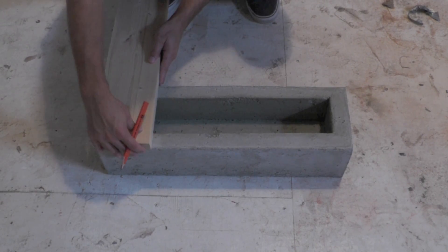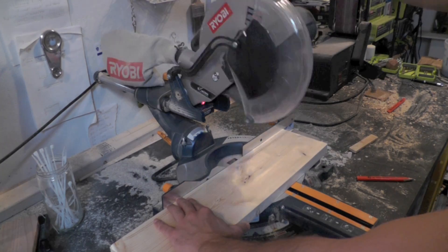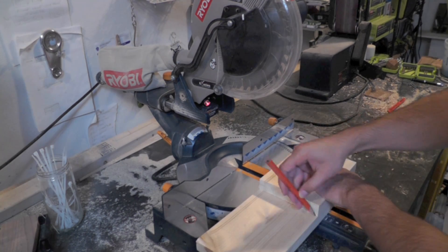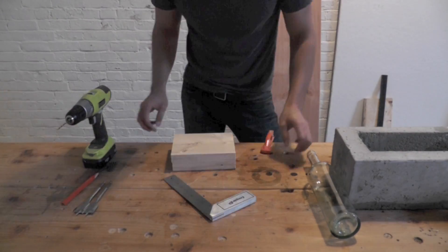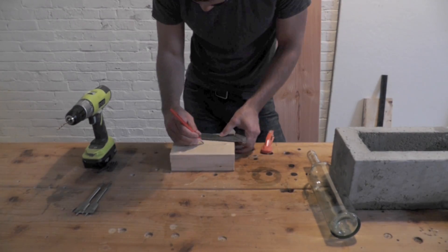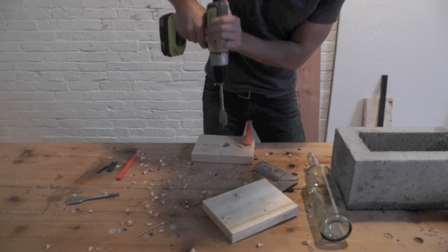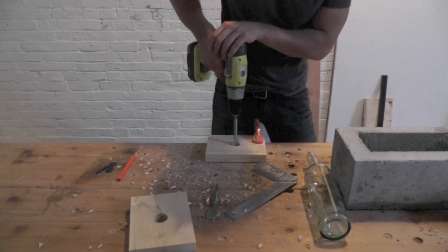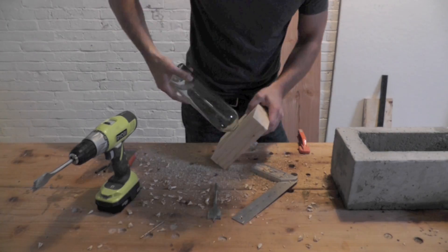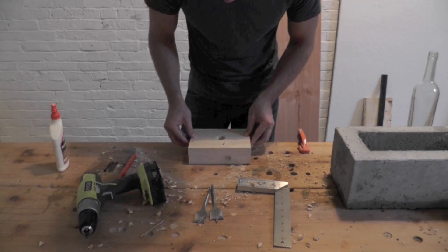With the concrete part done, I was now ready to make the bottle holder. I cut two pieces of 2x6s, then drilled a 1 1/8 inch hole in one and a 1 1/4 inch hole in the other. These hole sizes may change depending on the diameter of the bottle's neck. I then glued and screwed the two pieces of wood together.